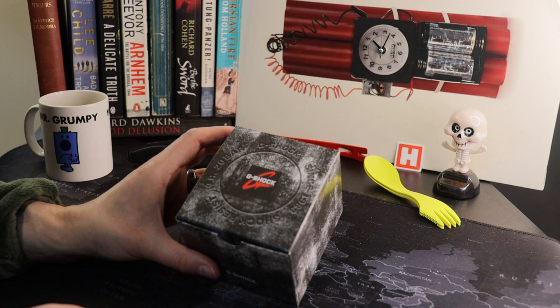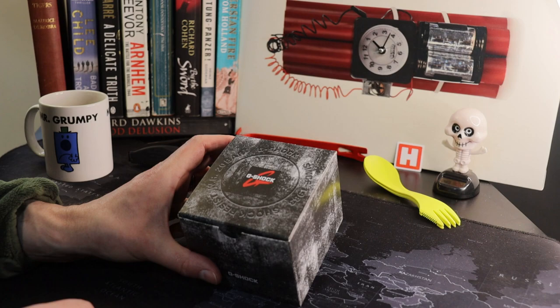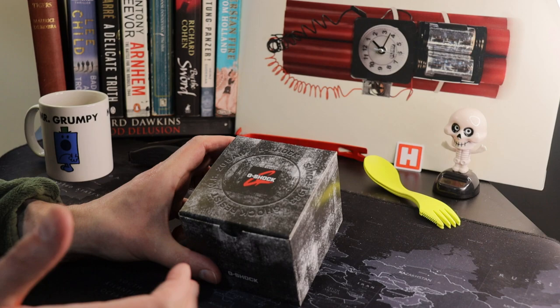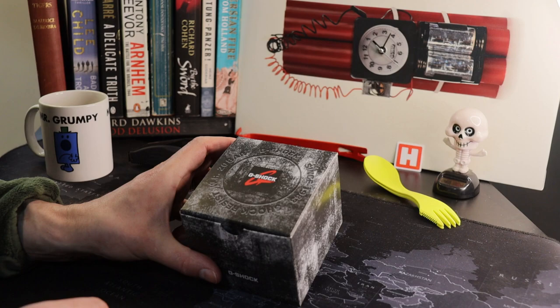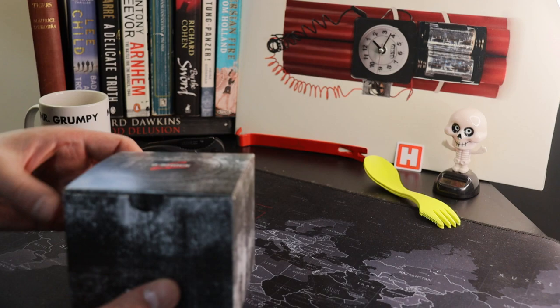Before I do the unboxing section, I wanted to give a big shout out to James K, a regular to the channel, who kindly prompted me to look a little bit more at the GA-2000 range. Previously I hadn't looked that much at it, specifically because they lack solar, but on closer inspection — and when I saw this black skelly version — it kind of pushed me over the edge. Thanks James, and I hope that blue camo version you bought recently serves you well in the upcoming zombie apocalypse.